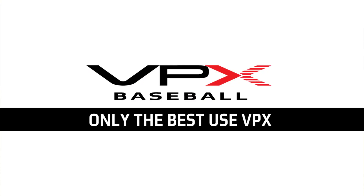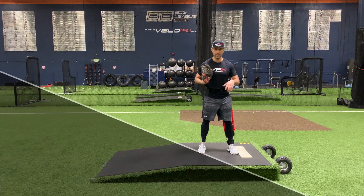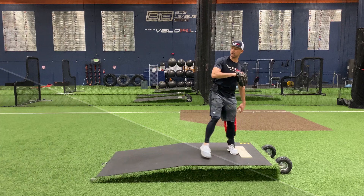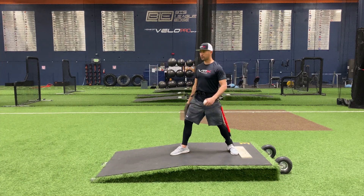Hey, Jim Parquet here with BPX Baseball, and today I'm going to get you our leg kick drill. It's a basic leg kick drill, but what it's going to do is start to teach you how to stack over your backside into your loadout and then down the slope into your foot strike.